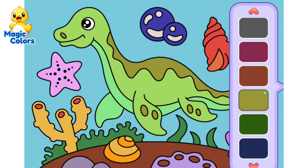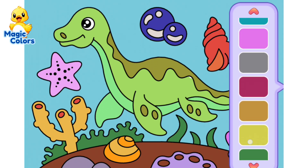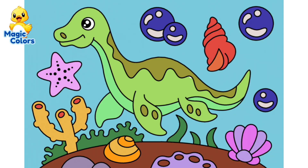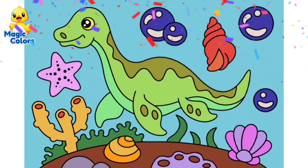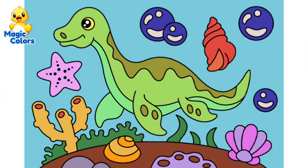The last part is to color the eyes yellow. The coloring is complete. We have colored the picture of the ancient marine reptile plesiosaur. We have colored the sea dinosaur completely green. What do you think? Thank you for watching and see you in the next video. Bye-bye.